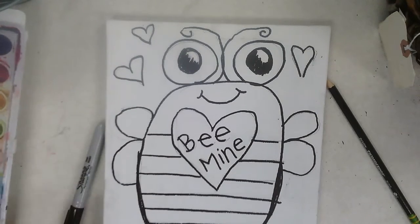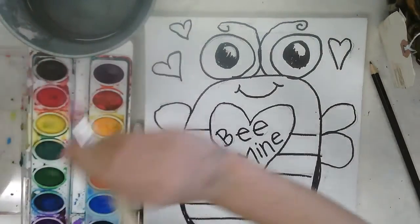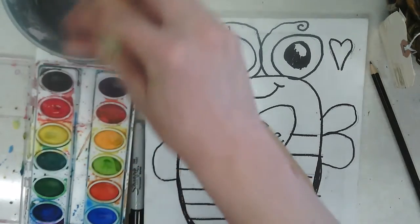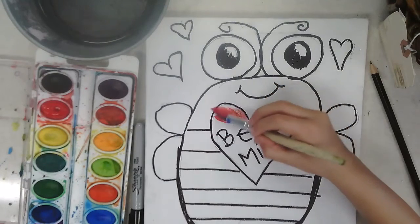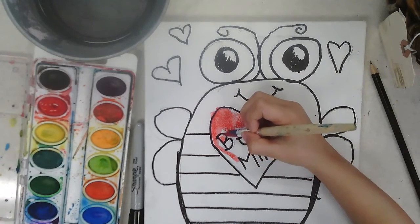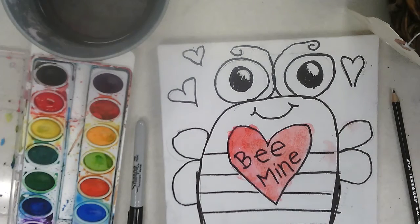Greta wants to come help me with the painting parts. For watercolors, you're going to want a brush, your watercolors, and a paint tub. The first thing I want you to do, Greta, is dip your brush in the water, then tap, tap, tap, and come to the red and kind of wake it up. Now go to the heart where it says 'bee mine' and paint that heart. It's okay if you go outside the line — it's beautiful. Greta did a beautiful job on the heart, and she did get a little bit of pink from her hands, but that's just going to add to the beauty.